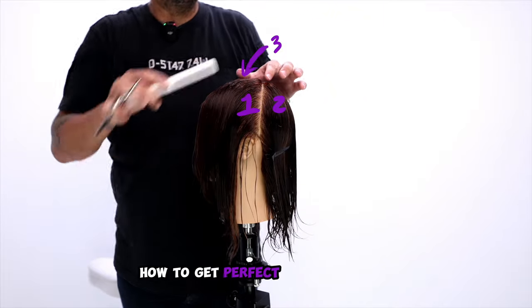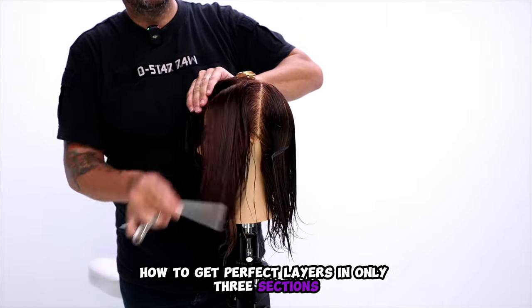In this video, I'm going to show you guys how to get perfect layers in only three sections. Let's get started.